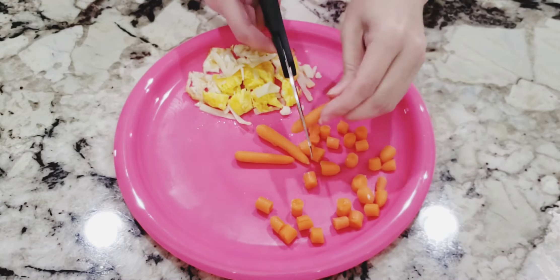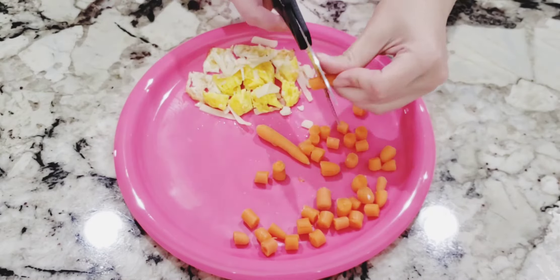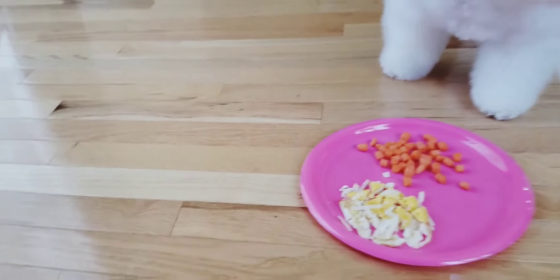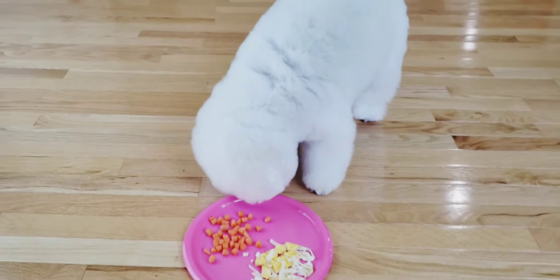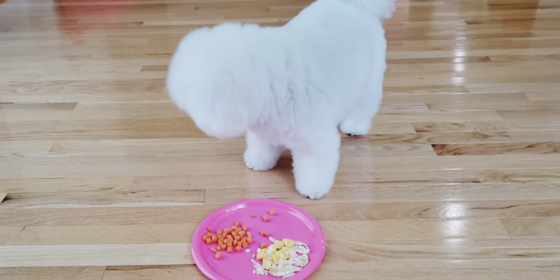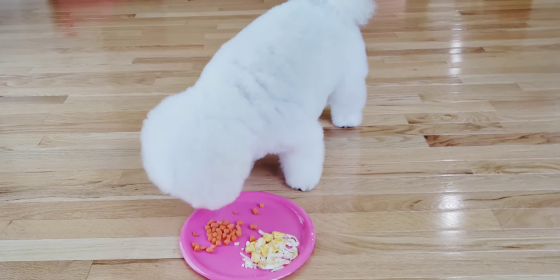We included the dog feeding calculator link in the description of this video for your reference. As always, the detailed recipe is in the description of this video. Bella hopes that all her furry friends will try this recipe. Enjoy!